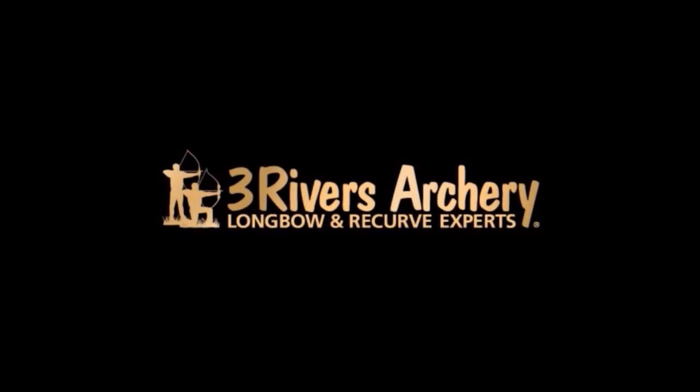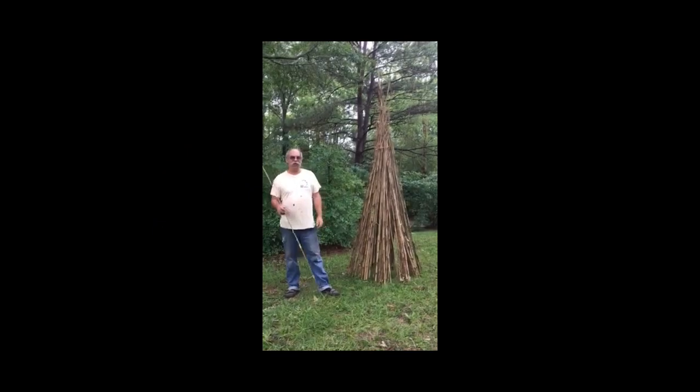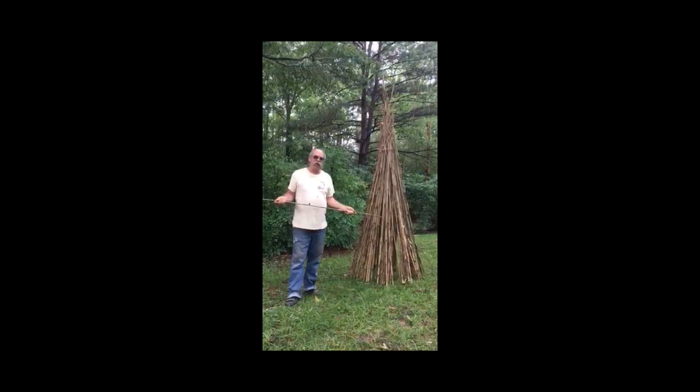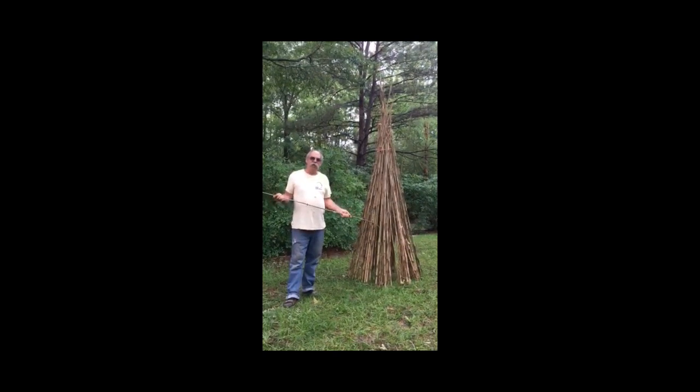Three Rivers Archery — your longbow and recurve experts. Good morning, my name is Jaap Koppedreyer. We live in Georgia where we have our bamboo farm.